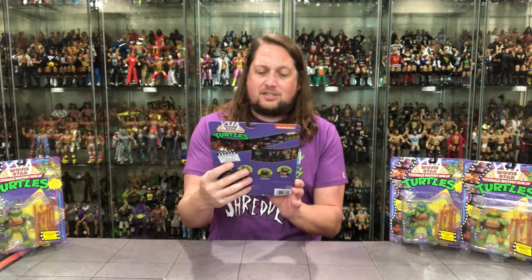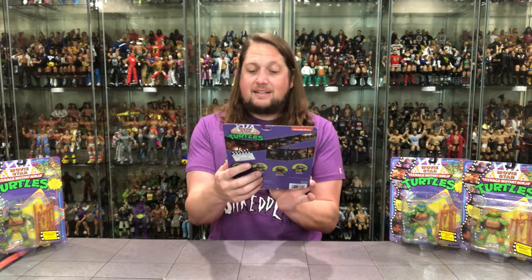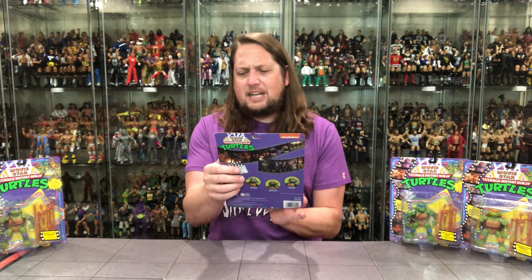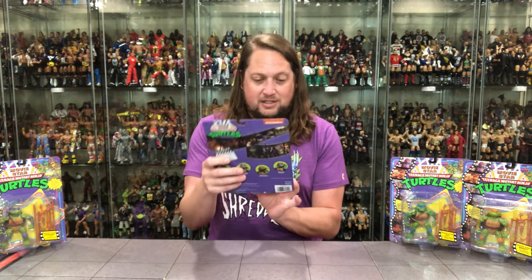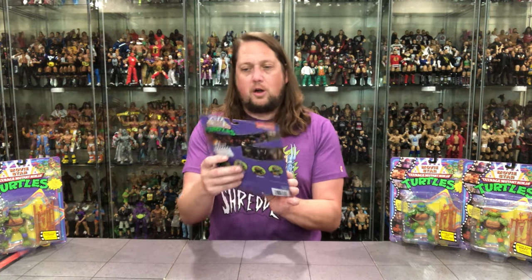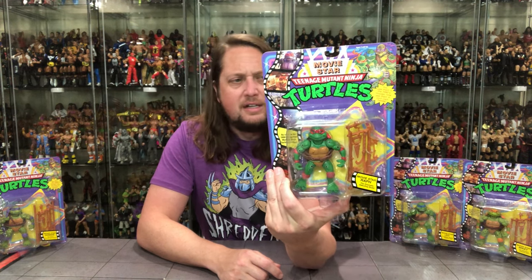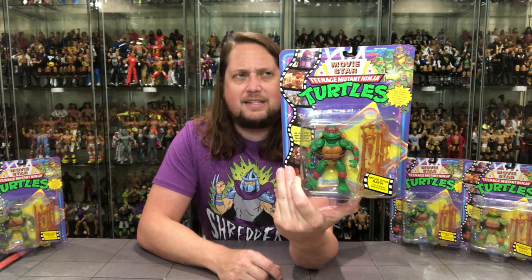It looks like Raphael is starting off first. Old movie star Raph — the dramatic debuting dude, is what it says. You saw them in the 1990s movies, now you see them in your own hands. As seen in the 1990s Teenage Mutant Ninja Turtles movie — Movie Star Teenage Mutant Ninja Turtles. Got some good artwork at the top, some cartoon artwork, some movie artwork, you got the plastic prison of course. A lot of hits being played on the front of the package — very, very iconic.